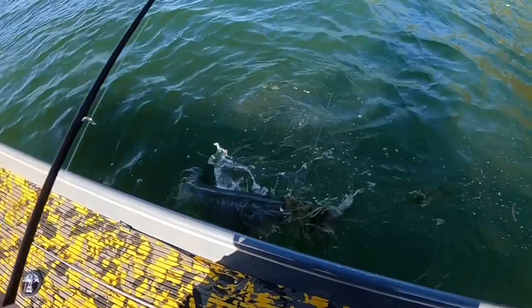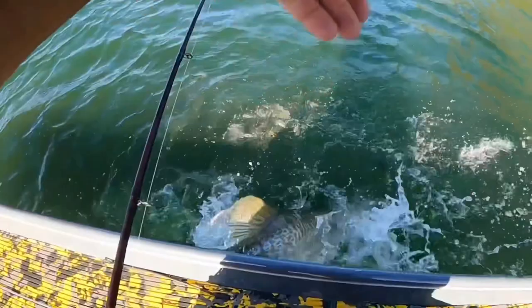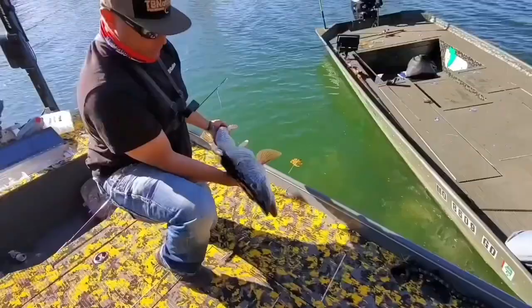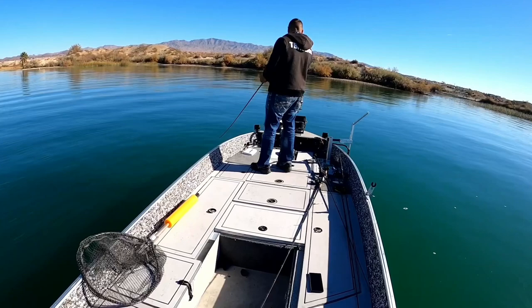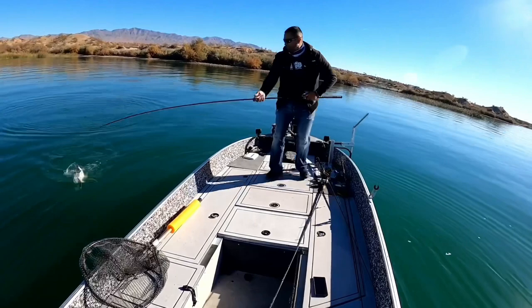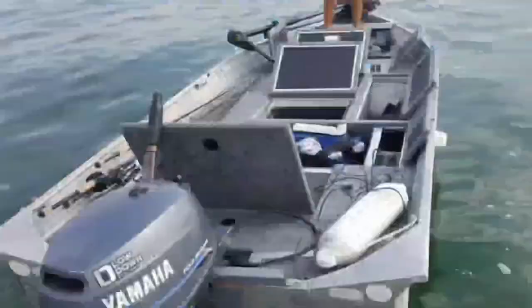I've gotten a few DMs on Facebook and Instagram — you guys showing me the baits you've made from this video and showing me you're crushing it, catching largemouth. I'm a little jealous because I've caught every fish on that bait but a largemouth. But I finally found one that only catches largemouth, so I'm going to show you that one right now. It's a crankdown swimbait. If you've already made your glidebait, making this crankdown swimbait is going to be cake. Stay tuned.